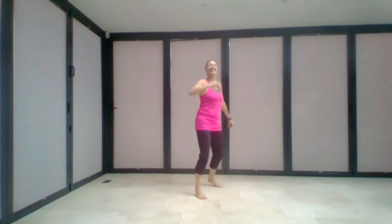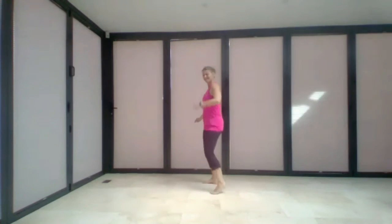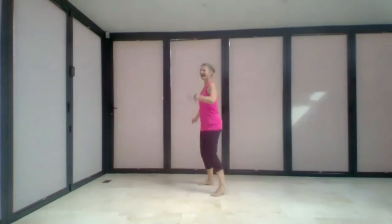Dancing in the moonlight, everybody's feeling warm and bright. It's such a fine and natural sight, everybody's dancing in the moonlight. Dancing in the moonlight, everybody's feeling warm and bright. It's such a fine and natural sight, everybody's dancing in the moonlight.